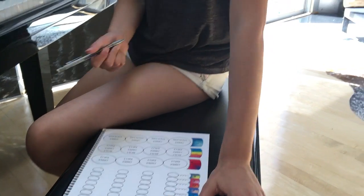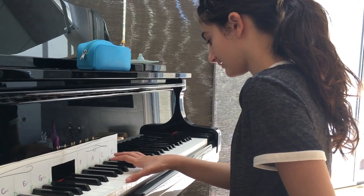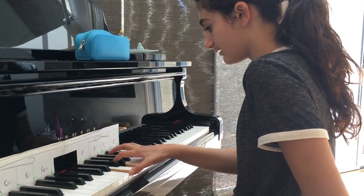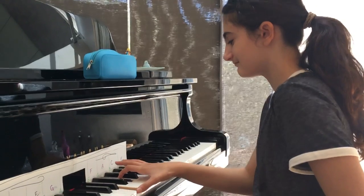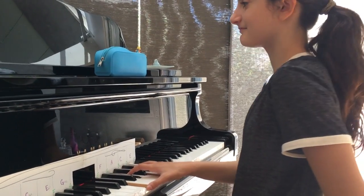Good, so try and play that now. G sharp, B, G sharp. And sharp your G — it'll sound better. There you go. Yeah! Awesome.